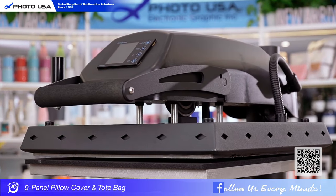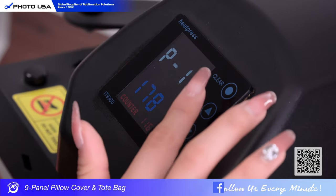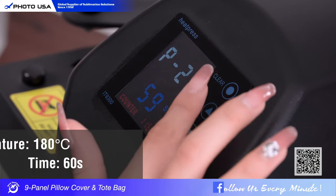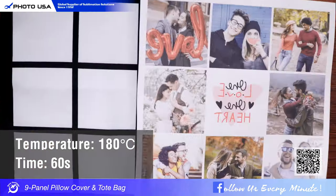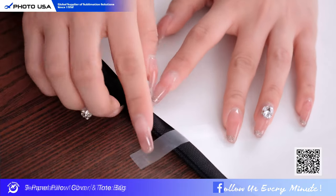This time we're still going to use this flat press machine, same method as before. First, turn on the machine and set the temperature to 180°C and time to 60 seconds. Then during the machine preheat, let's stick the picture.